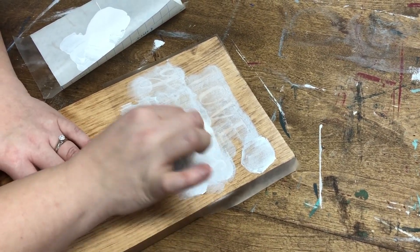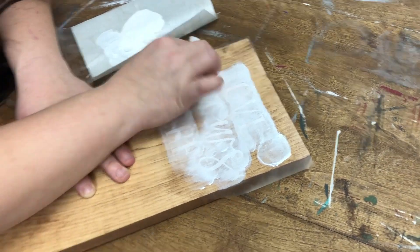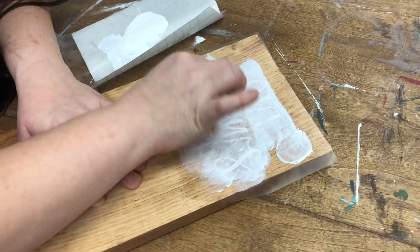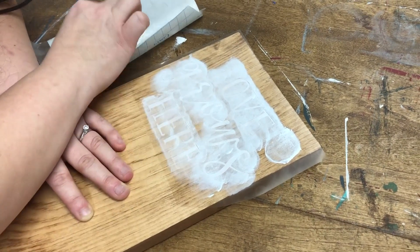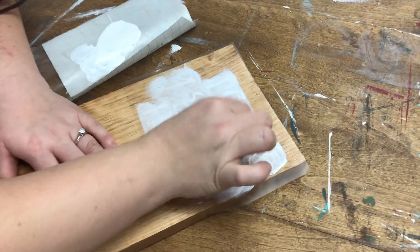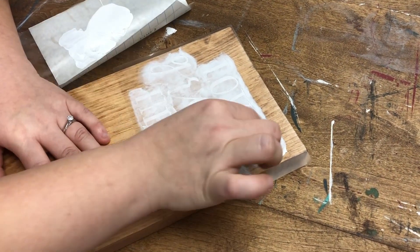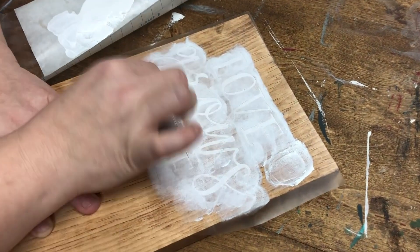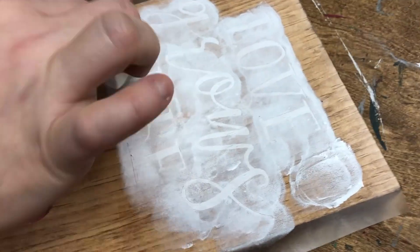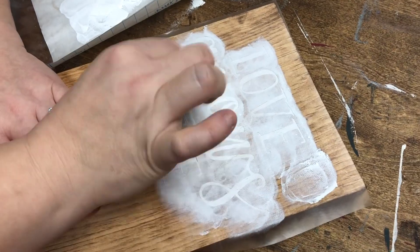I'm going to do a few coats because I want it to be nice and crisp white. Why do I always hold my pinky up? I'm like sponging — I'm drinking tea, I always have my pinky up. I really want the white to stand out over the stain color so that it's really crisp. On this provincial stain, I really want this piece to not be distressed. I want it to be nice and crisp.